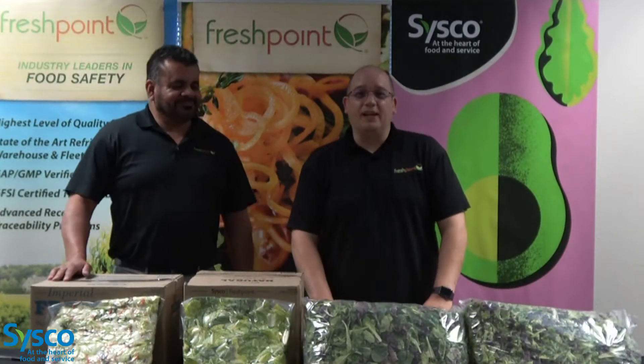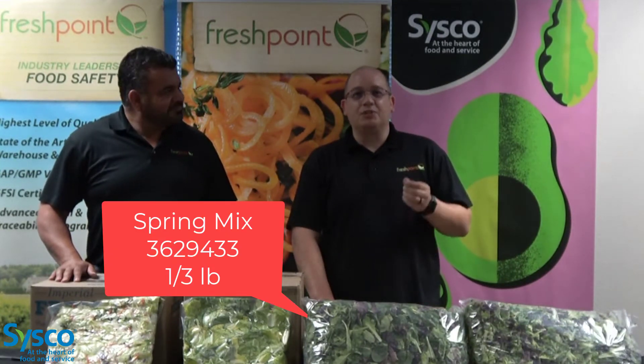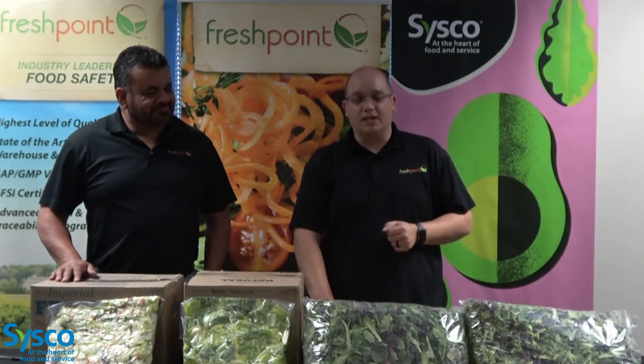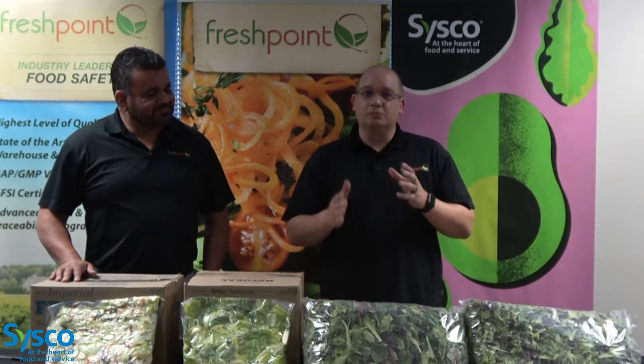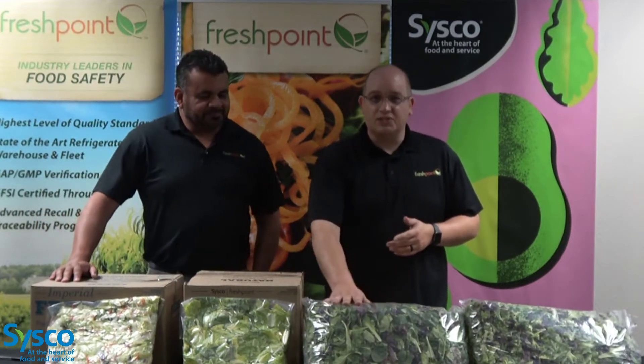Here I've got the three pound Sysco spring mix. The spring mix is an immature baby spring mix, and what that means is that it's harvested after a 21-day growth cycle of an immature head lettuce. So this is a very, very tender, very sweet mix.